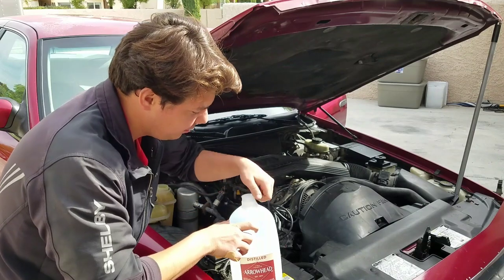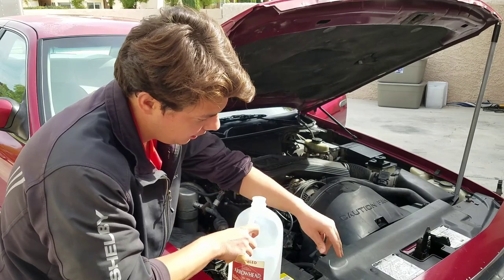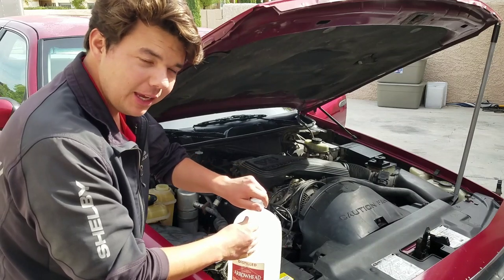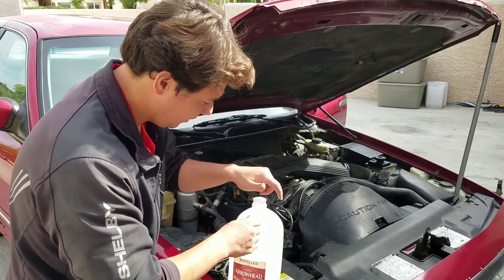After it drains down, all we're going to do is go ahead and put about a gallon of distilled water through it. We're just going to pour it right in the reservoir and flush it out a little bit by putting a gallon or two through. After that goes through, all we do is fill her up — we're going to be doing 50-50, half radiator coolant and half distilled water. It's still draining down, we have the drain still open. But while it's draining down, we're going to go ahead and dump a gallon in — this is four quarts — and that's going to flush it out a little bit more. Then after this goes through, we're going to cork her up and do our 50-50 mix.